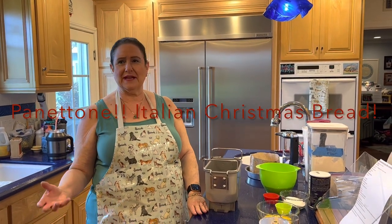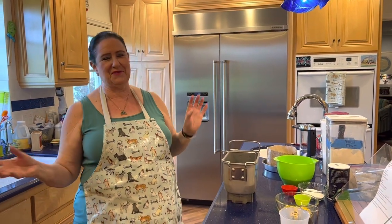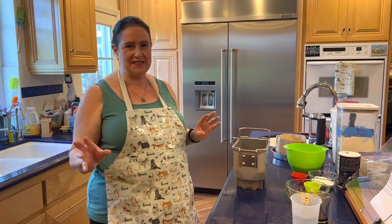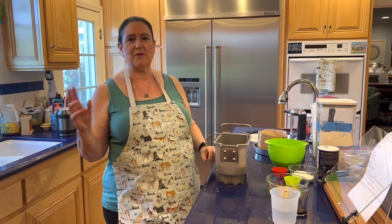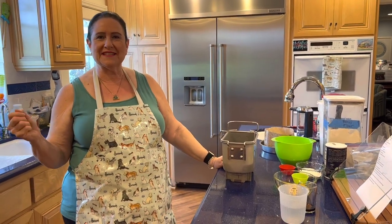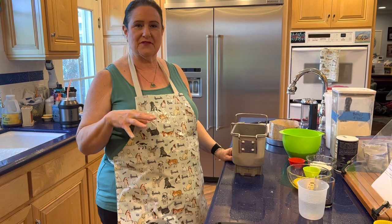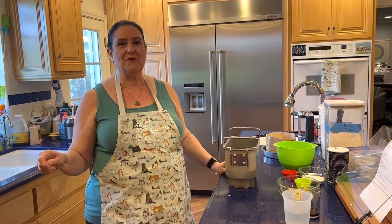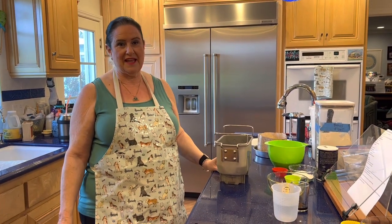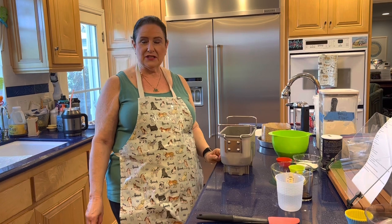Good day! I was going to say good morning, but it's actually almost afternoon here, and who knows what time it is where you are. Happy holidays — it's December, it's getting crazy. People are busy, but you're probably thinking, what special things can I bake for the upcoming holidays? I'm going to be making two videos today, and I'm super excited because one of these I just tried for the first time this week, and I am over the moon.